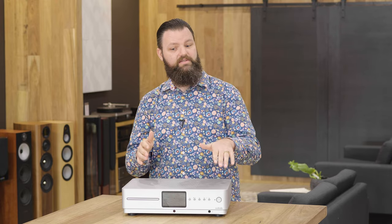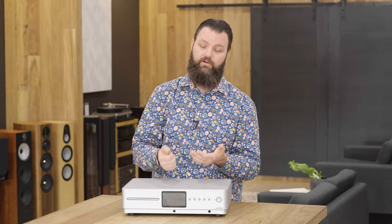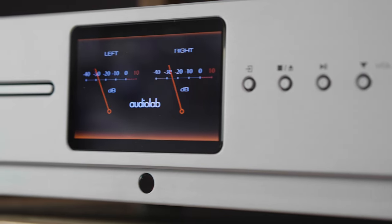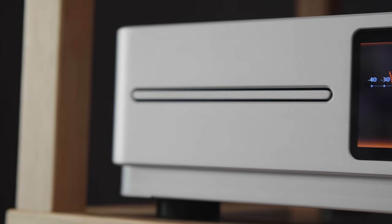Now one thing you will notice is there's no volume knob on the front. This has gone to a push button style — or obviously you can use the remote or the DTS Playfire app. The disadvantage for me is I like the feeling and speed of turning a knob. The advantage though is it gives a clean aesthetic at the front, and if you're putting these into a cabinet you don't have to worry about the depth that larger volume knobs require.